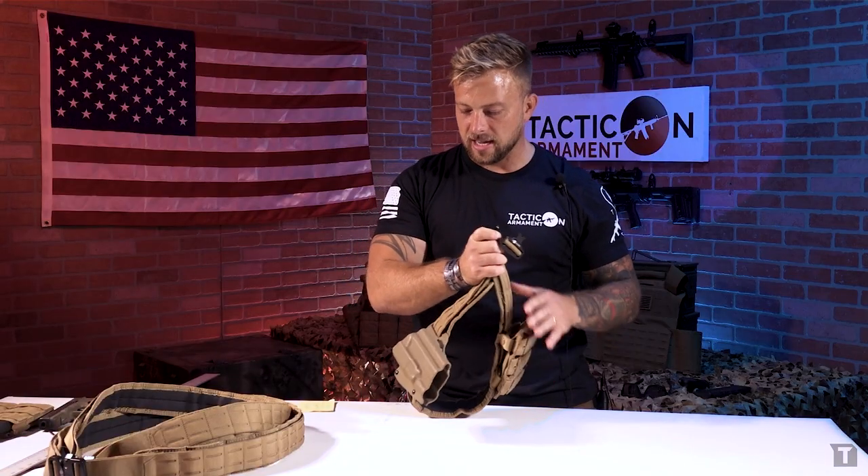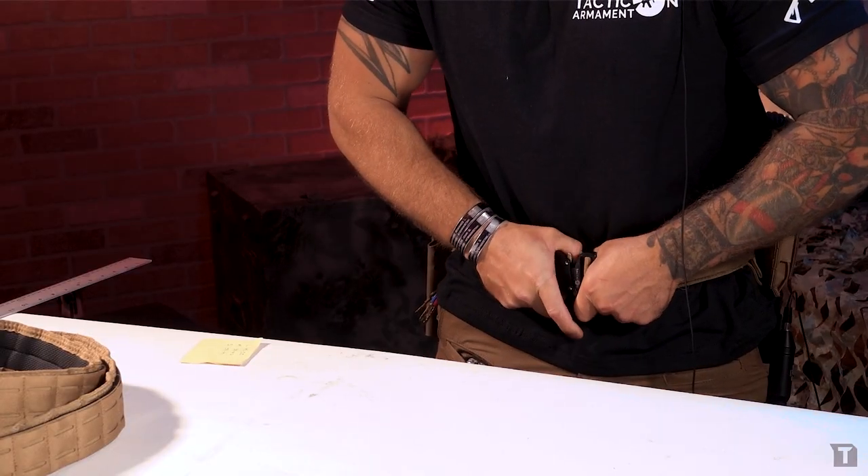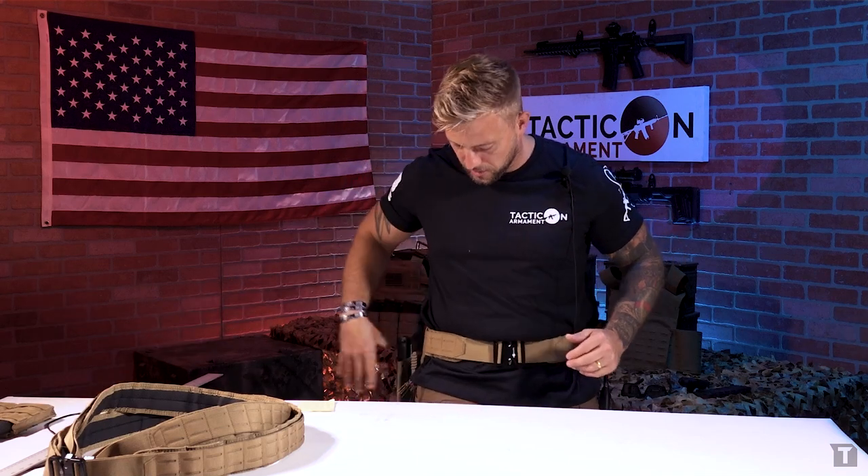So now we've got mag pouches on the left and the holster on the right. Clip this into place and you're ready to go.